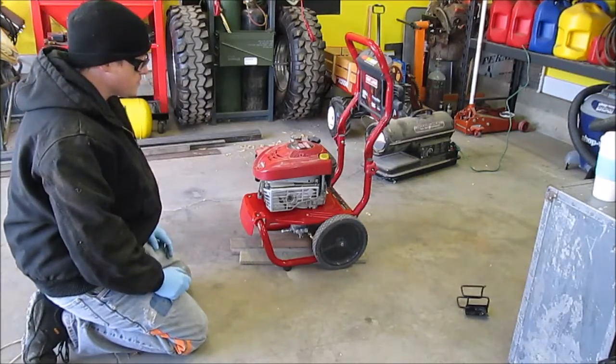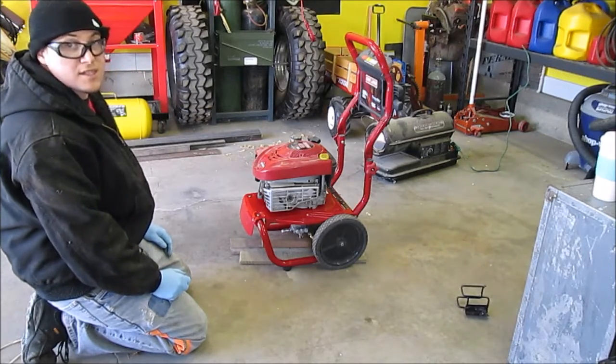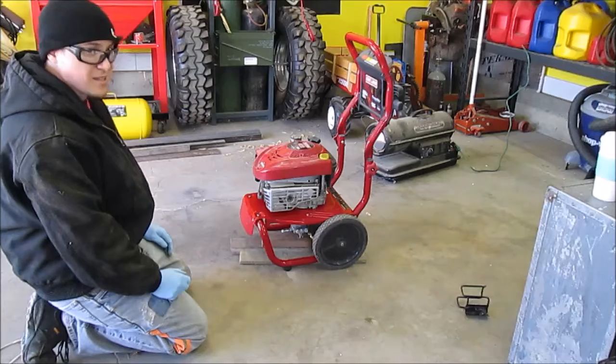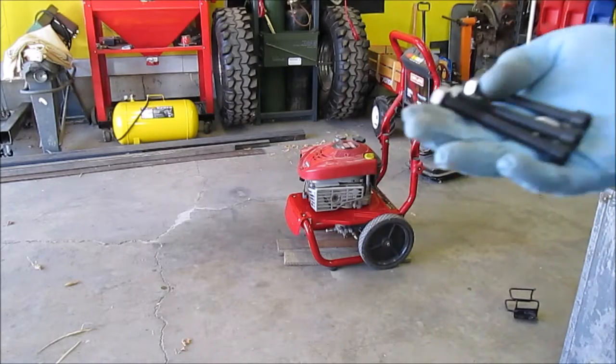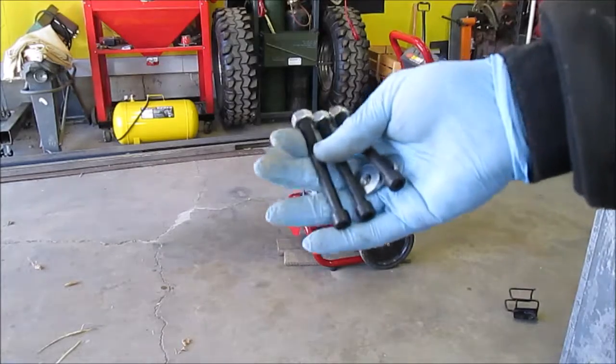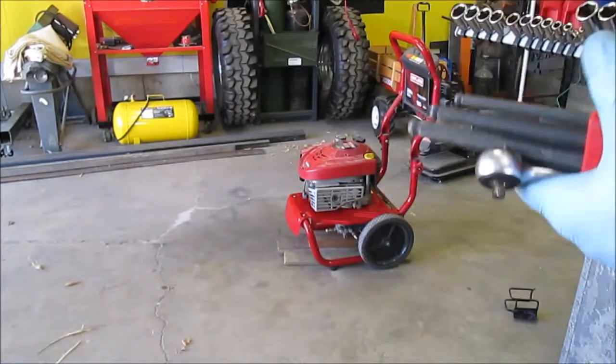We also appear to be missing a spark plug, so I'm guessing we're gonna end up doing a run to town. Luckily I live in town. I found my nuts and bolts — they're metric, so I'll be using these guys.